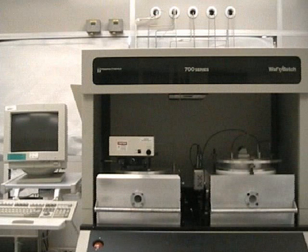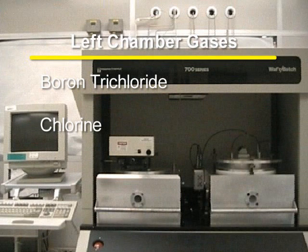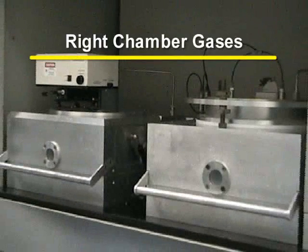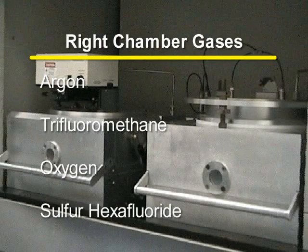This RIE has two chambers. The left chamber is equipped with chlorine gases including boron trichloride, chlorine, chloroform, and silicon tetrachloride. The right chamber is equipped with argon, trifluoromethane, oxygen, and sulfur hexafluoride.